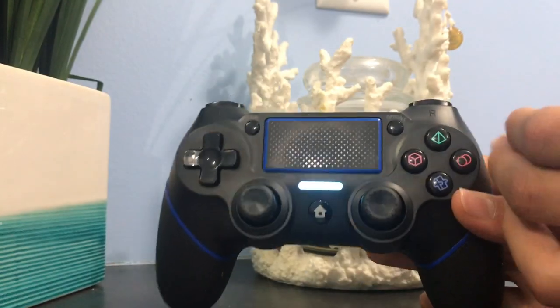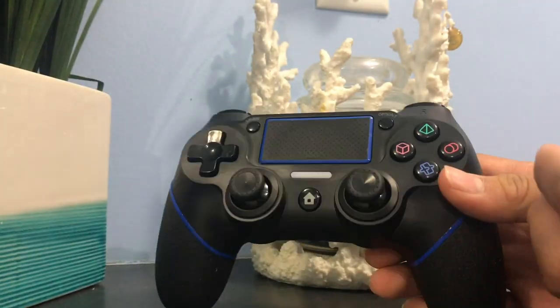So I'm going to connect this to my PlayStation. We'll connect this bad boy.